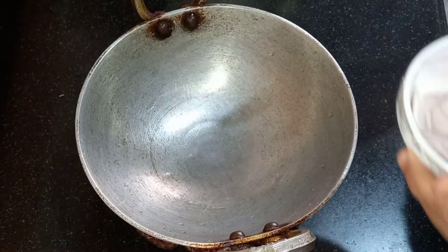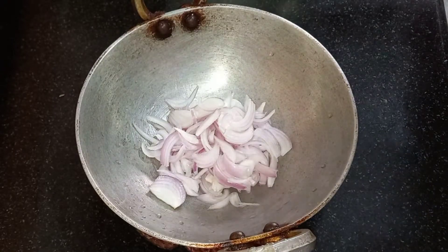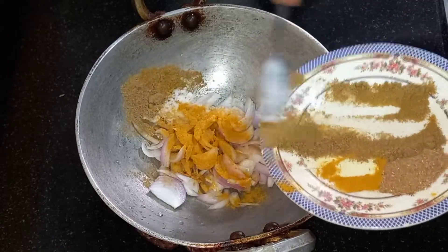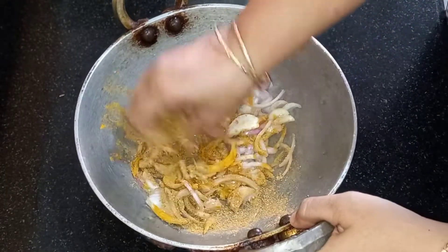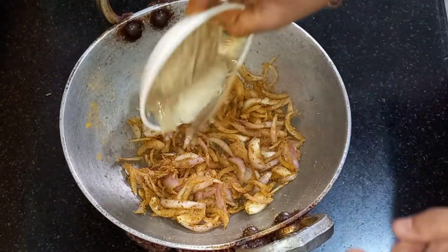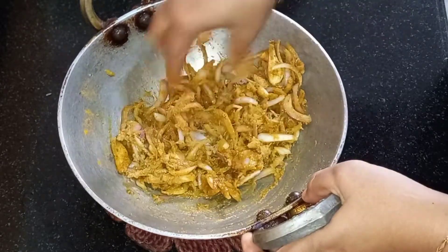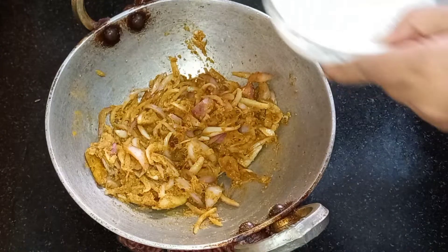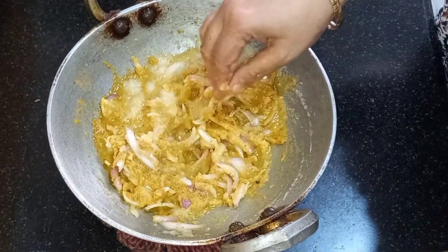Take a pan where you will cook the chicken. Put the onion, add salt, the turmeric powder, the coriander powder, and the garam masala powder, and crush it nicely. Mix all the ingredients nicely. Then take the ginger garlic paste. Use your hands to do the mixing — if you do it with your hands, it will be done nicely. Then add the onion paste.